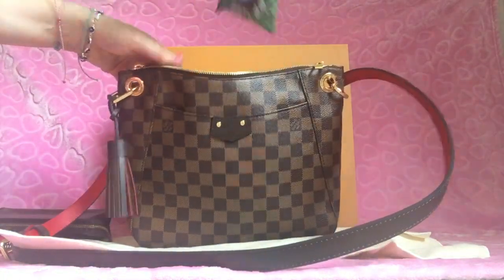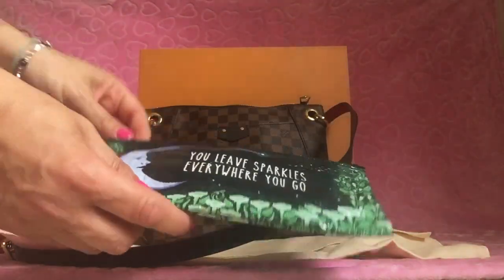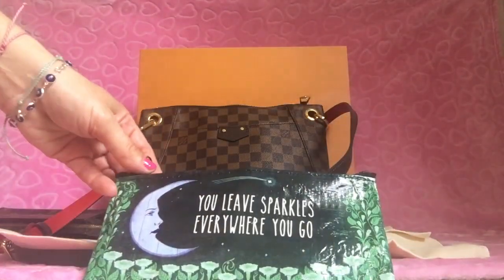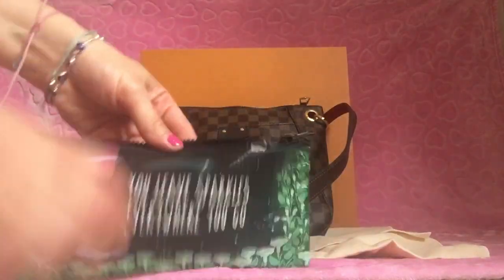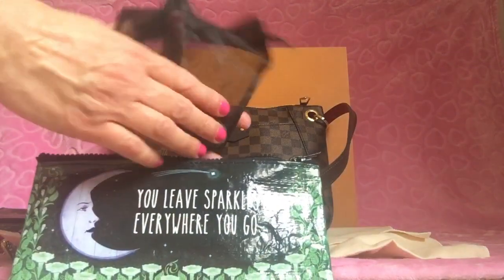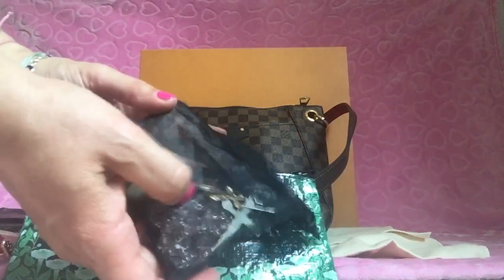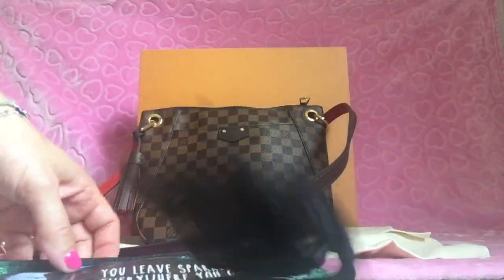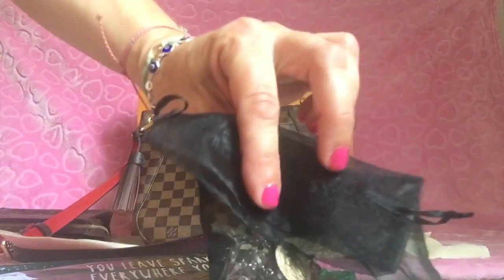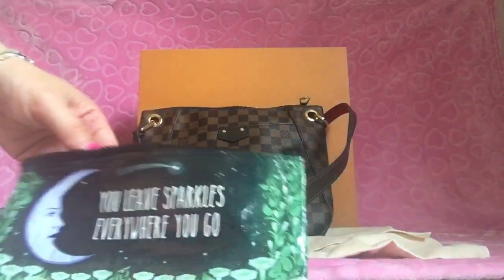The last thing I have is a blue cue bag — it's a recycled bag that says 'Leaf sparkles wherever you go.' I thought it was so cute. I keep my car keys, my rosary, and my little footprints-in-the-sand stone in there. My daughter got those for me and I use them a lot.